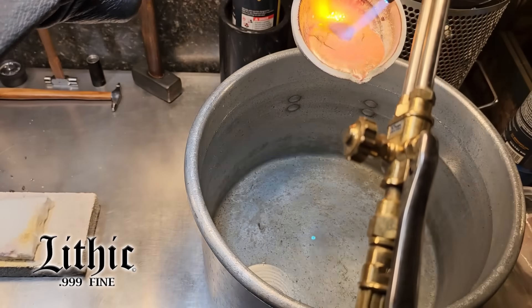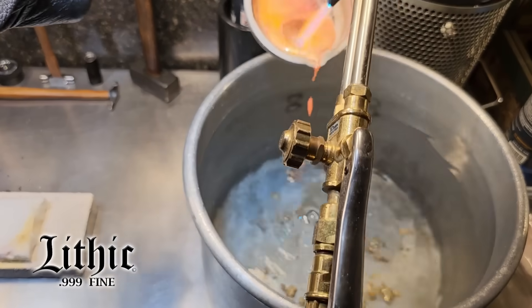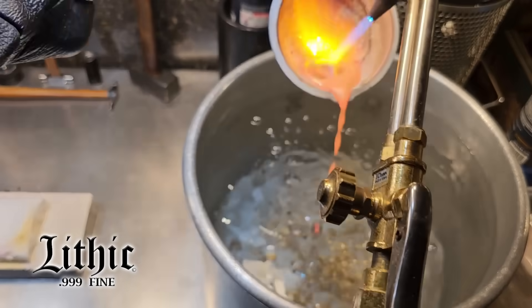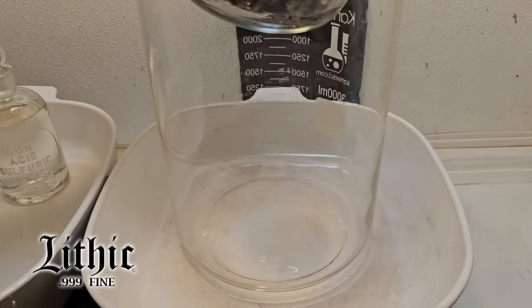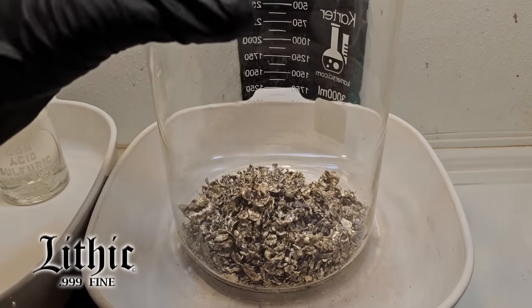Here's the original batch going through — and there it is, all compressed into a nice little batch. Then I combined that 975 grams of silver, poured in the shot, and here's what we have.